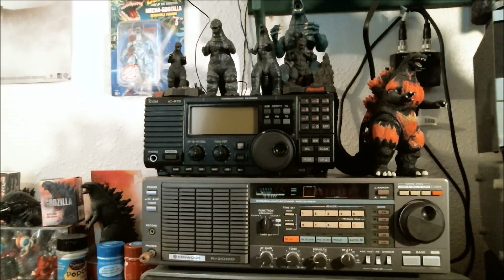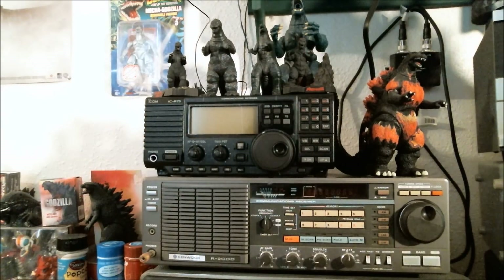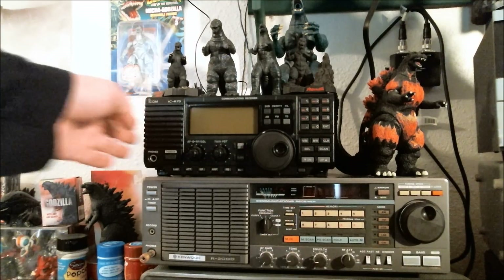Now, if this video had been made a year ago, I would have said my number one radio was the Grundig Satellite 750. But after having this bad boy for a couple of months and tuning around with it, it has replaced the Grundig as my favorite shortwave radio slash communication receiver. The Grundig is no longer on my desk — I've got it on the headboard of my bed because I just use it for casual listening now. For hardcore tuning around the bands, this monster is what I use.